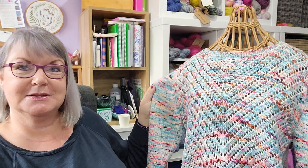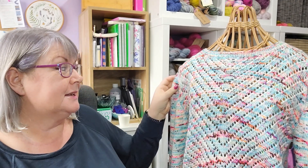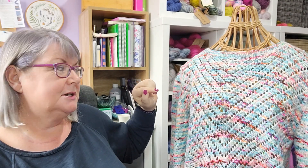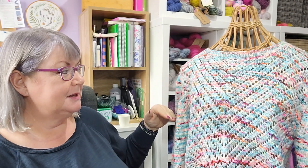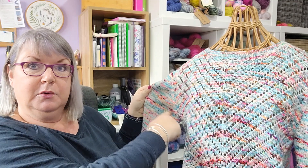I kept the sleeves plain in stocking stitch so that when you do the short row shaping you don't have to worry about the lace pattern. You could also do this sleeveless — just knit the body as is, then instead of picking up stitches for the sleeves, pick up a few stitches and work a few rows of one by one rib, making sure the stitch count is divisible by two. Or you could do cap sleeves: do the short row shaping, join to work in the round, and then just do a few rounds of one by one rib to finish. There are lots of options with this design.